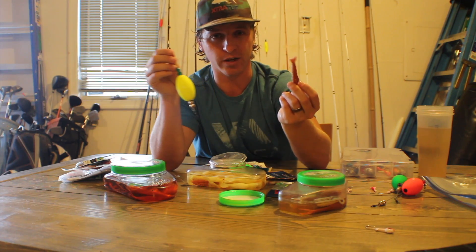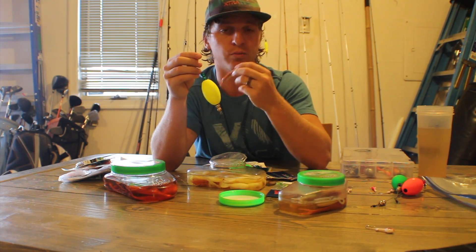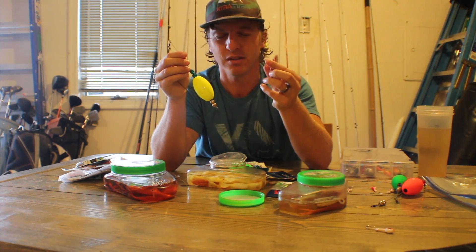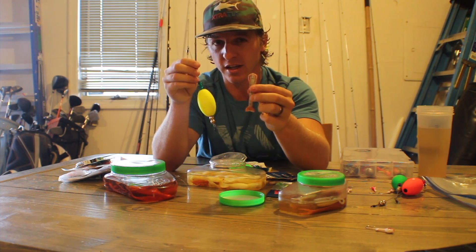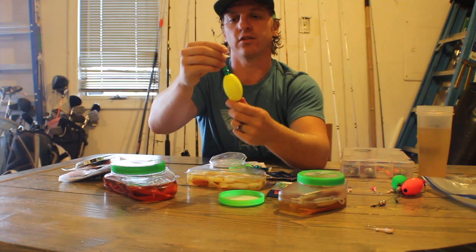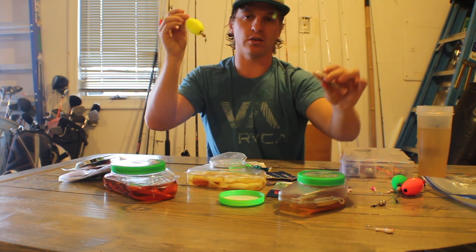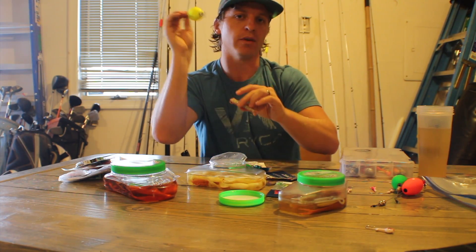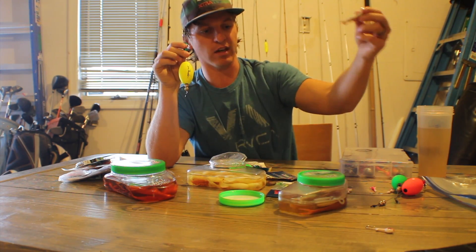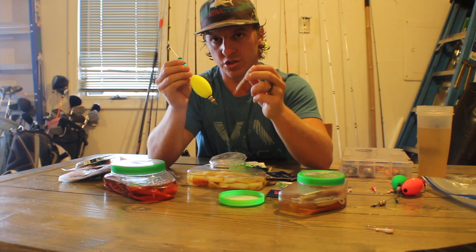Some captains do fish a three-eighth ounce jig head and actually recommend it — honestly it's whatever you're comfortable and confident with. If it's really heavy winds, you may want to go up to the three-eighth ounce, but let's keep it simple and go quarter ounce. With the popping cork setup: two feet of leader line, beads going to your main line, and the brass end going to your bait side. You want the beads closest to your bait because that clicking sound mimics a shrimp trying to escape predators.